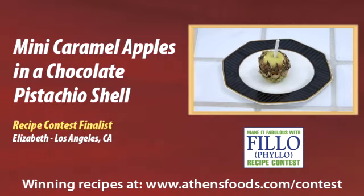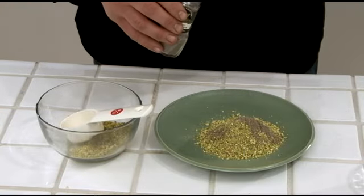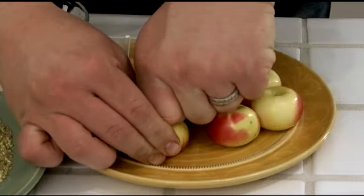Here's a grown-up version of caramel apples that will please the child in all of us. Combine cardamom with ground pistachios on a small plate. Insert a stick halfway into each apple.